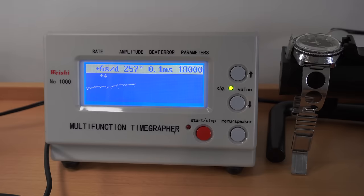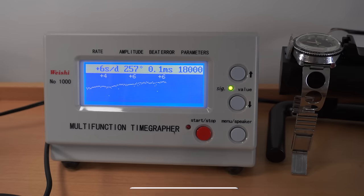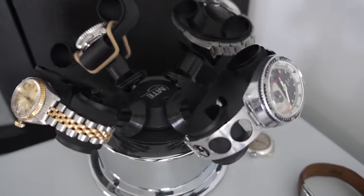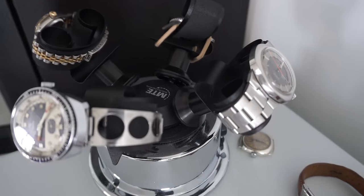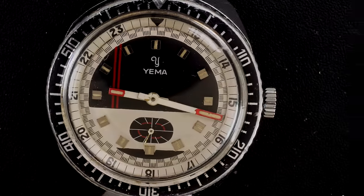Here are the results on the timegrapher. The watch will need to run a bit so the oil settles, but the amplitude went back up to around 260 - it was at 180 before. It's just gaining about six seconds a day, which is pretty good for this type of vintage watch. I'm very happy with the result. I'll let it run for a few days on the winder to make sure it's working perfectly. I hope you enjoyed the restoration on this beautiful Yema - I really enjoyed working on this watch. See you next time for the next restoration, bye bye!